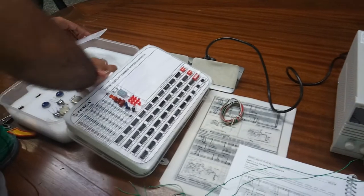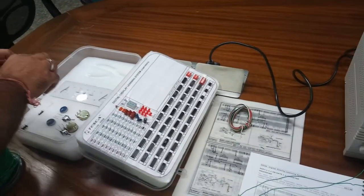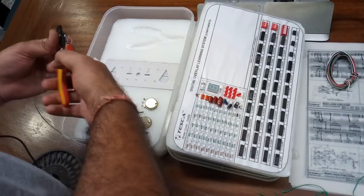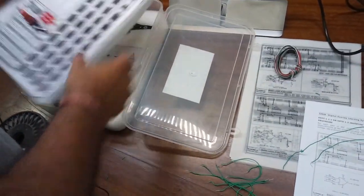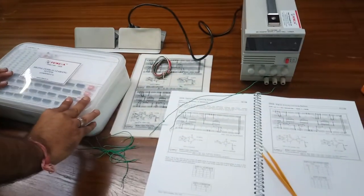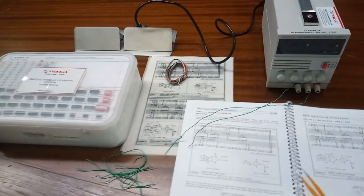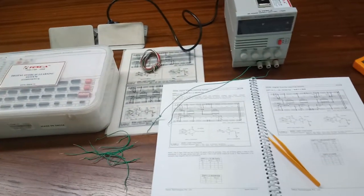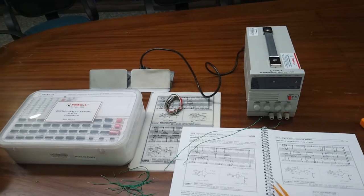Make sure to pack the kit properly with all the components back in place. This has been the practical training of the Digital Overlay Learning System from Tesca. For any queries, users please refer to the user manual, or you can contact Tesca Technologies Private Limited.